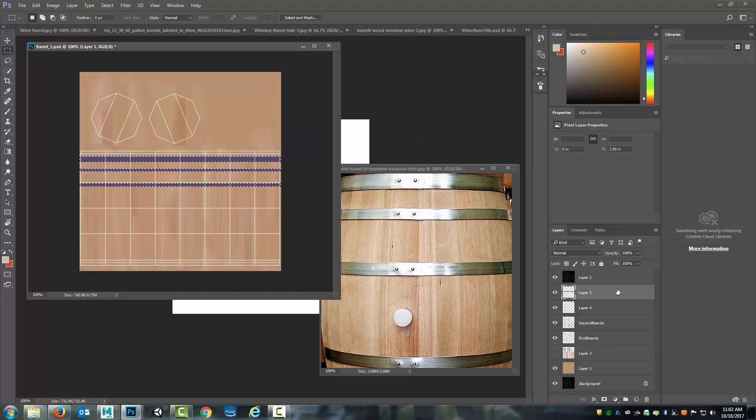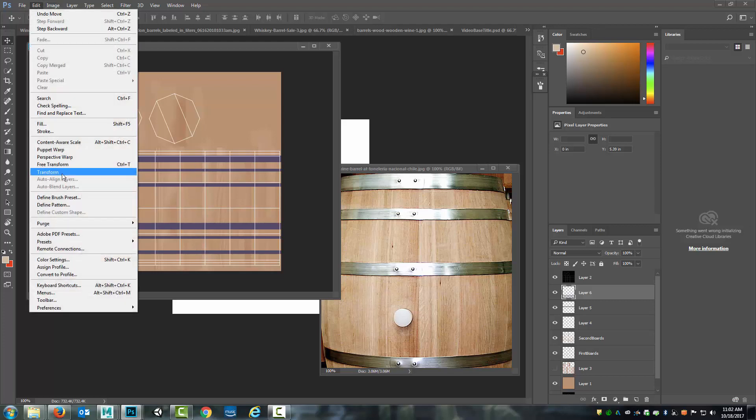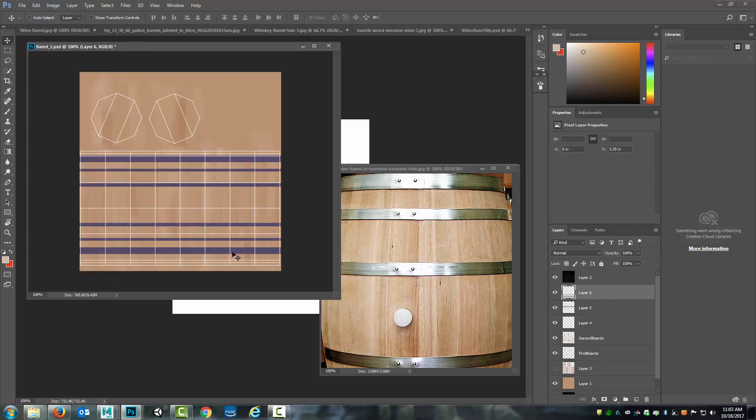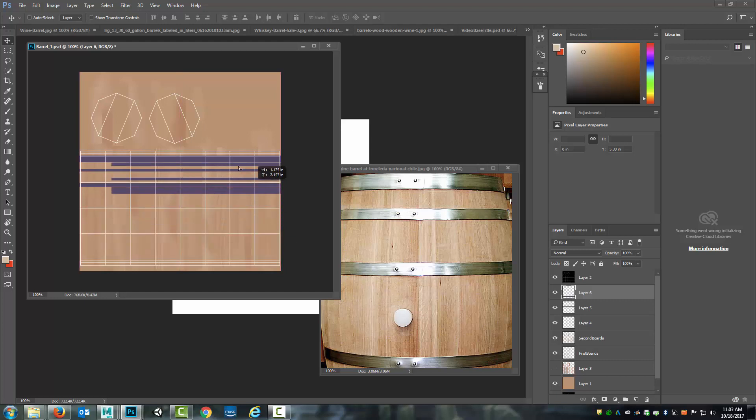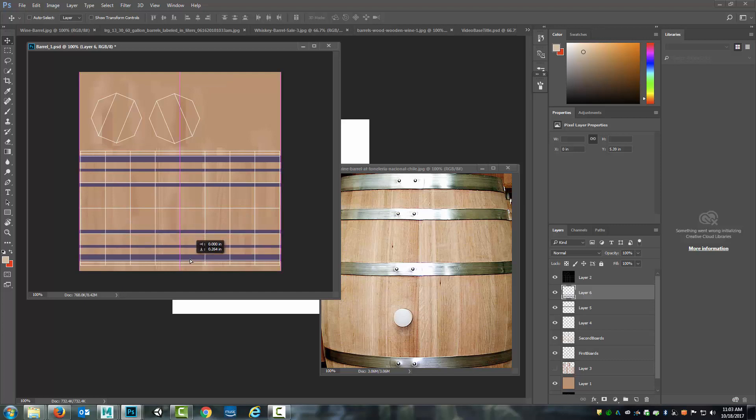With that created I'm then going to Control+J and lower this down because I want the bands to be the same distance from the top and the bottom. I'll go Edit > Transform > Rotate 180 and now I can bring this down. If I want things to line up straight, holding down the Shift key will constrain it to a single direction. While holding Shift I'll click and drag, then use the arrow keys to nudge it so that it's lined up the same on the top and the bottom.